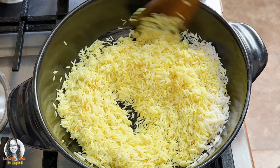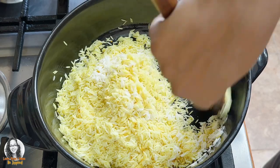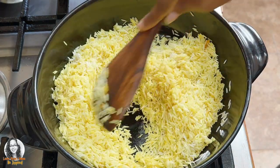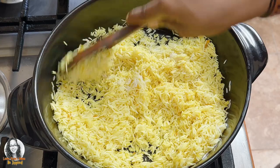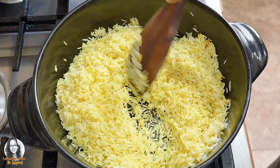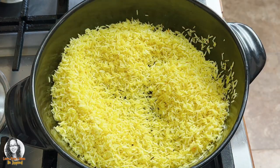You see how nice and yellow this is getting? And that's because of the turmeric that I grated on the rice. So this is going to take some time, guys, so let me come back — I'm just going to fry up these rice grains for a few minutes.